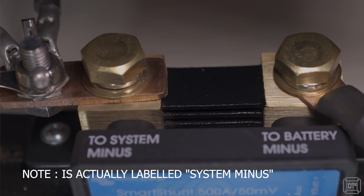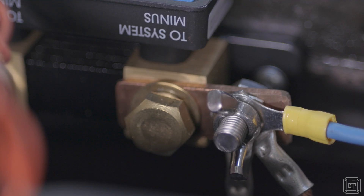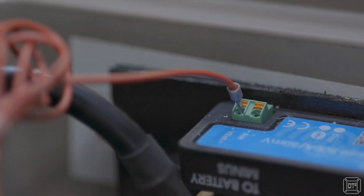Actually installing the shunt is quite a simple procedure. I removed the negative leads from the battery terminal and instead connected them to the negative terminal of the shunt. Because my existing connectors were 6mm rings and the shunt's terminals were 8mm, I made a short bus bar out of some copper stock, and an off-the-shelf cable was then shortened and used to connect the shunt to the battery. There is also a low-gauge wire that connects the positive terminal of the battery to provide power for the shunt's electronics.